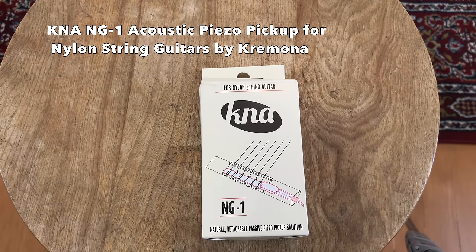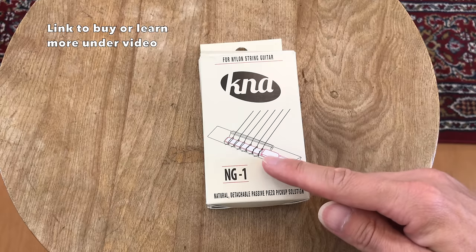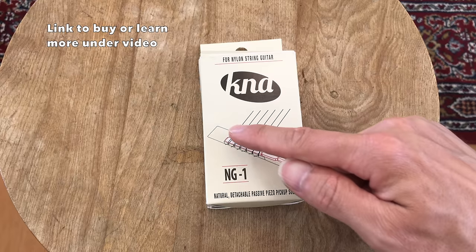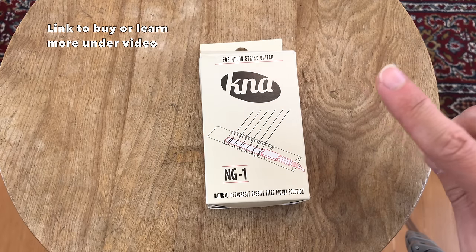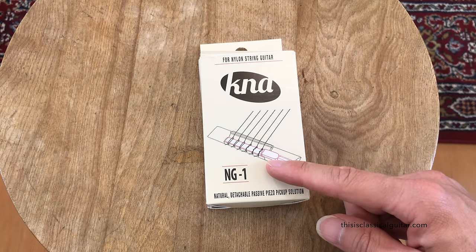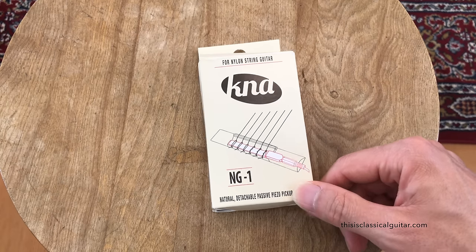Today we're checking out the Cremona NG1 acoustic piezo pickup for classical or flamenco guitar. The cool thing about this pickup, and the reason I wanted to review it, is that the pickup goes underneath the strings behind the saddle. The saddle is the white part that goes across and makes contact with the strings. Most piezo pickups are underneath the saddle, which messes up the sound transfer from the strings to the saddle to the guitar. This one goes behind, so it shouldn't affect the sound of the guitar at all. It's a great solution to electronics on the instrument.